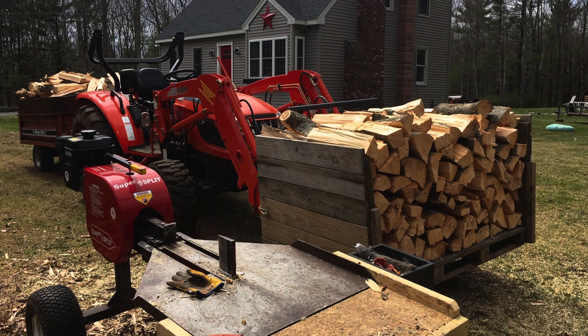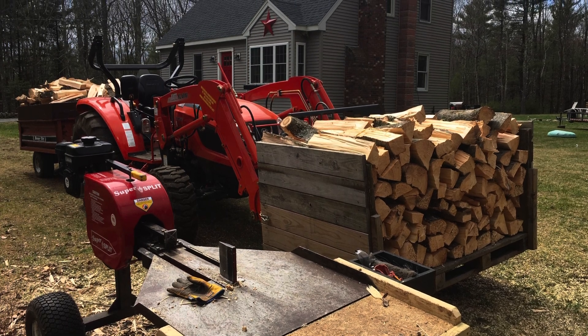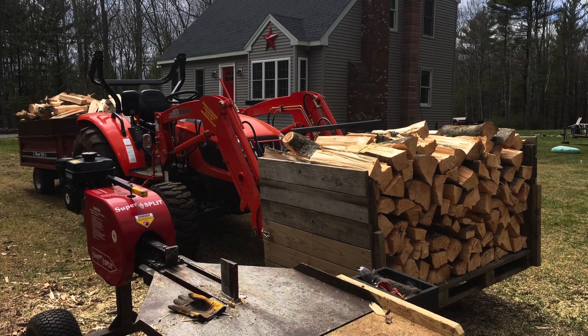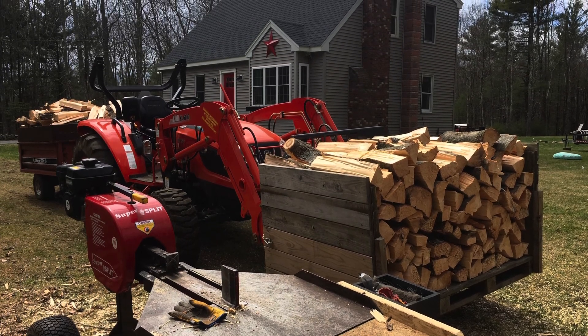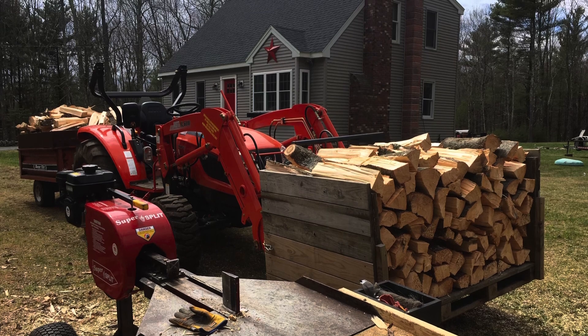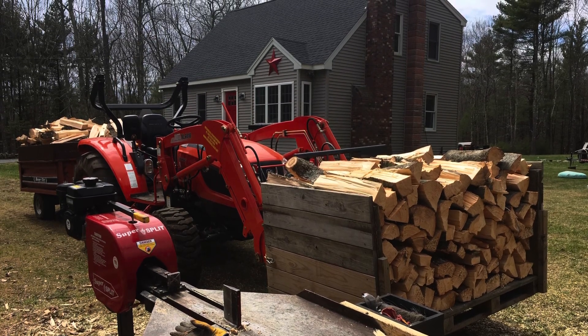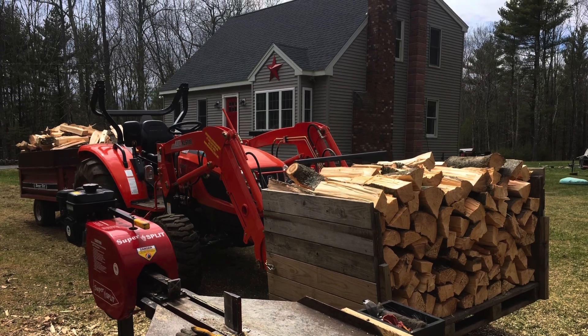Welcome back, friends. In today's episode, we're going to be talking about the one tractor attachment everyone who owns a tractor needs to own, and that is going to be a carry-all box. But not only a carry-all box — I'm going to take it a step further and say that you need to make one that can be a dump box as well.